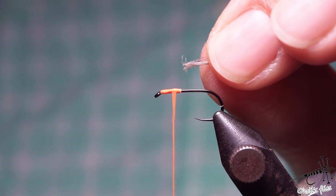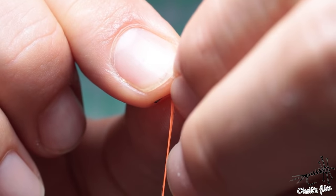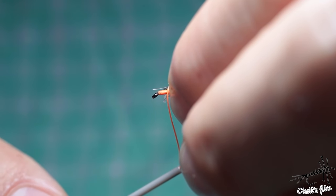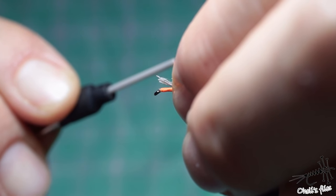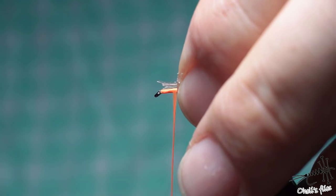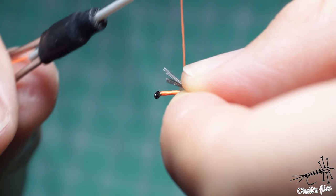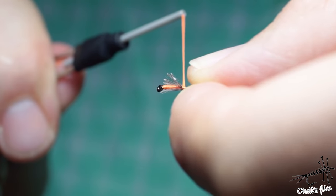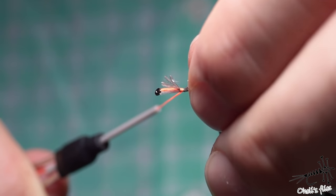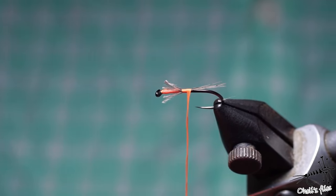For slippery materials there is a technique called angle wrap. Position the materials at a 45-degree angle compared to the hook shank, then go with the thread over them. As you increase the tension, those materials will align along the hook shank. Do a soft wrap first, then increase tension - as you advance your wraps towards the rear of the hook you can reposition and properly align whatever you need to tie on the hook shank.